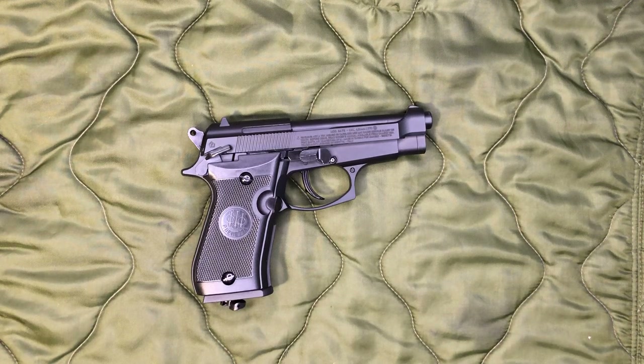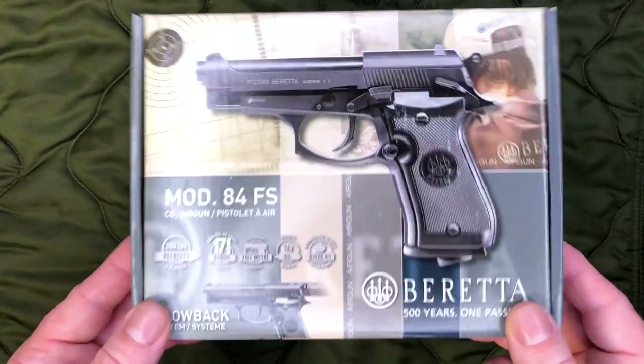I don't really plan on shooting this much. I'm sure eventually at some point I will shoot it. I just kind of got it as a novelty to add into my actual Beretta 80 series collection. I did get this off of Amazon for right around like 85 or 90 bucks. You might be able to find it cheaper elsewhere.